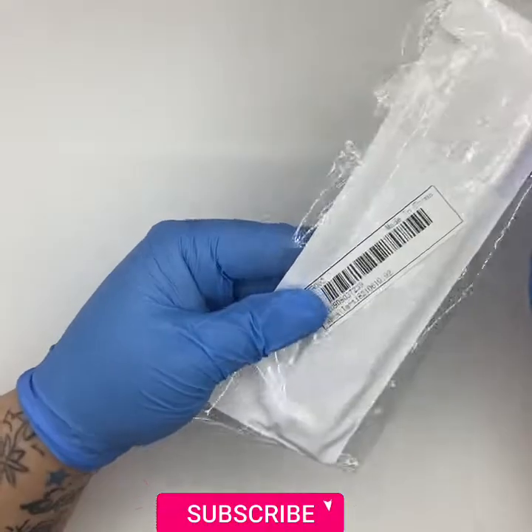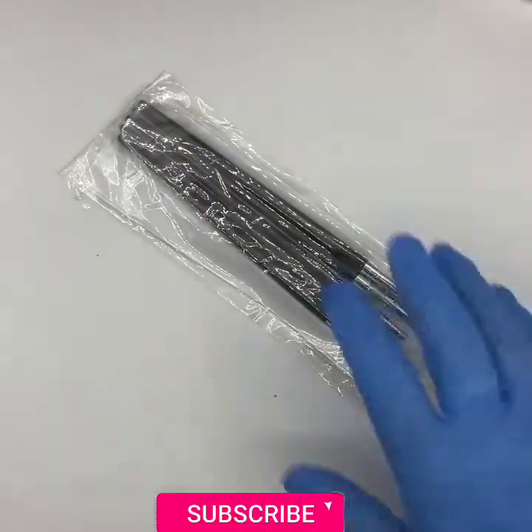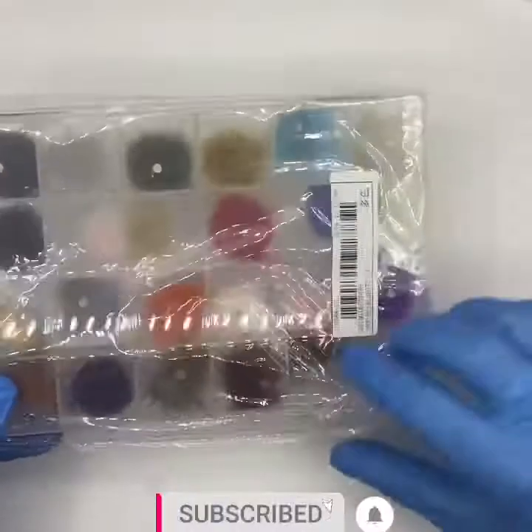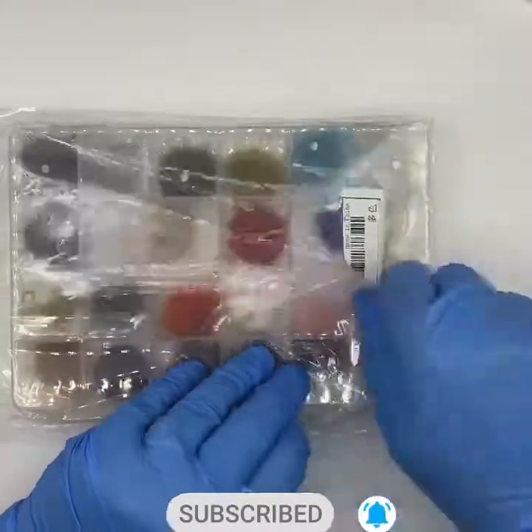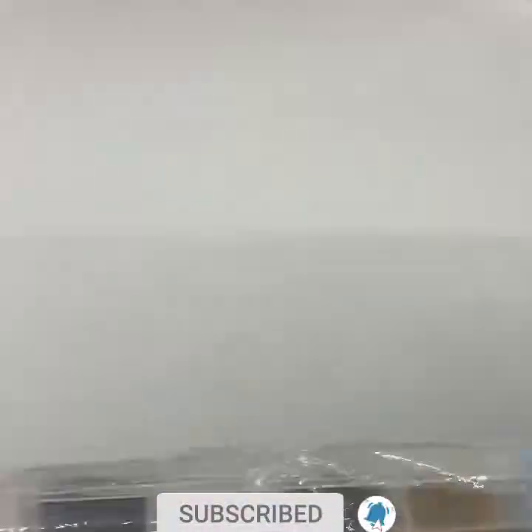These are mini sculpting tools — only £1.50 — because I use a lot of plasticine gel and similar products. And then these are magnetic fluffy pom poms. It's the fluffy, baubles time of year! I got a big pack of these for seven pounds.